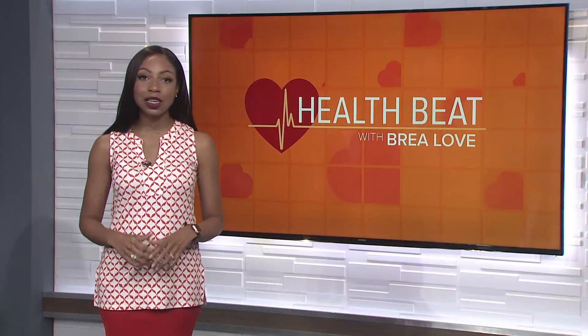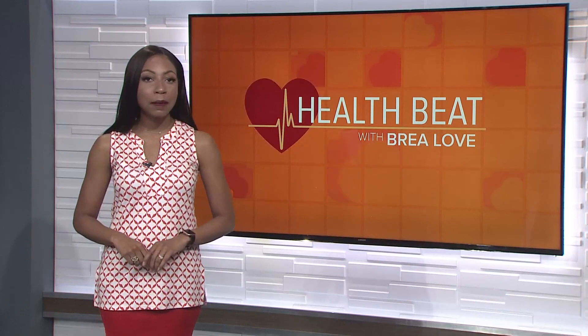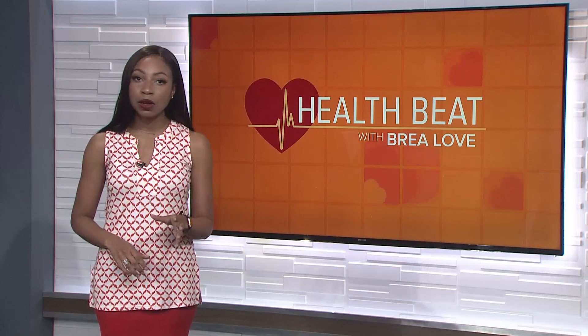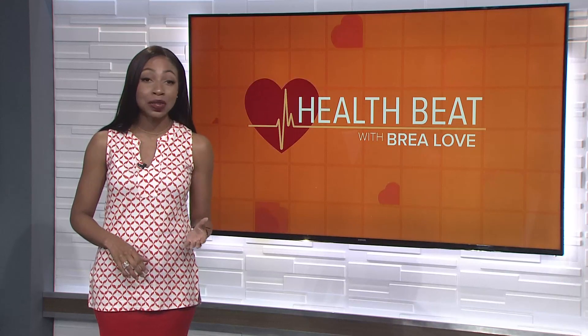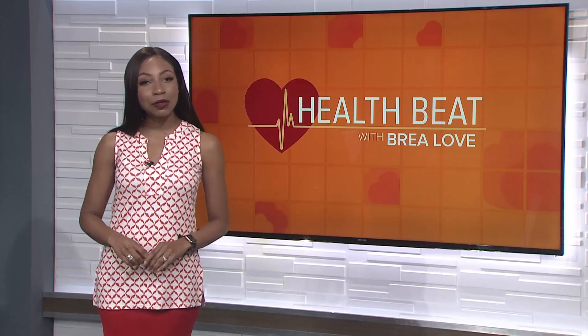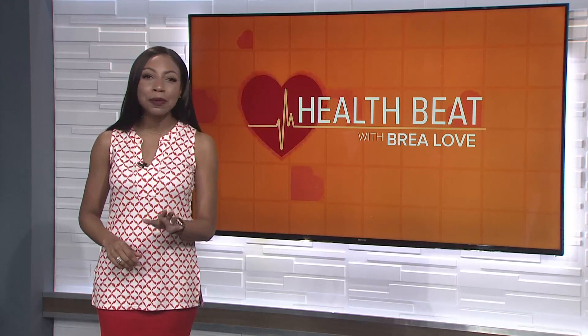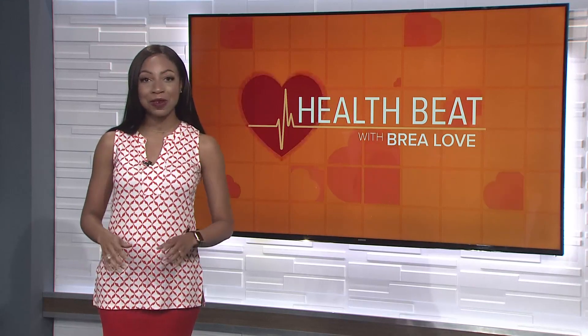It's time for your health beat. Every year in the U.S., more than 1 million Americans suffer a burn that needs medical attention. They're a common cause of accidental death among children and adults. And a team of Sacramento first responders and medical professionals want you to know a simple tip that's helping people across the world.